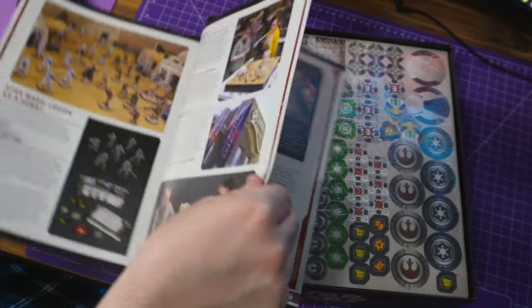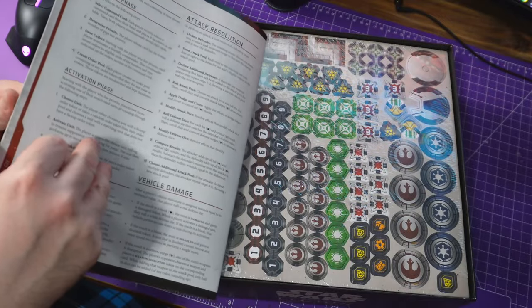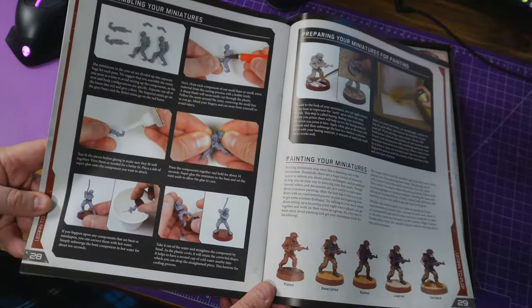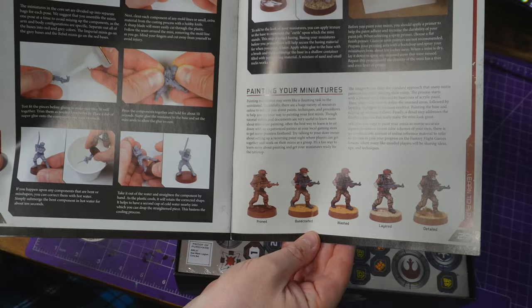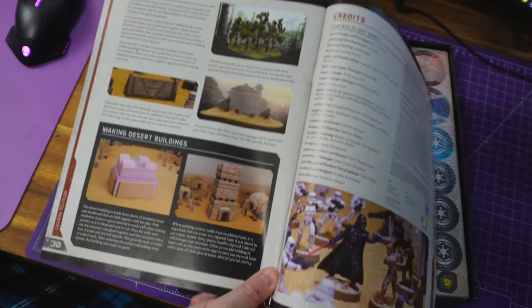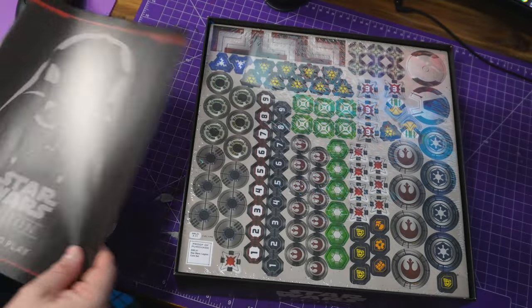It very much reminded me of old Warhammer 40K — it talks about the hobby, tells you about collecting, organized play, being part of a community. It teaches you how to assemble, best ways to glue, talks about straightening up parts if you need to, how to prep your models for painting, and even goes through how to paint them. There's also a section on terrain that shows you how to build a piece using pink foam, which is really cool.